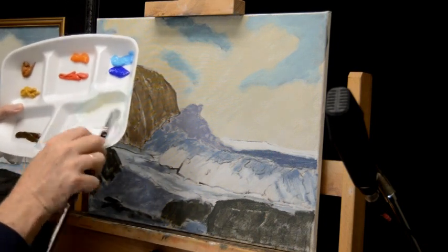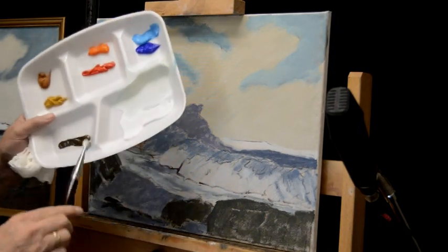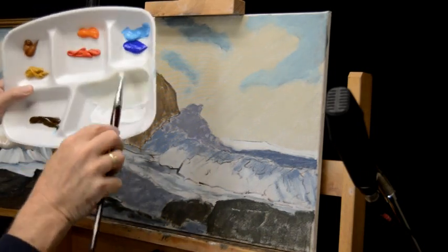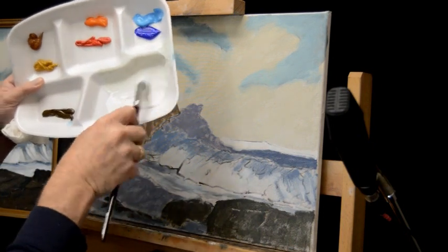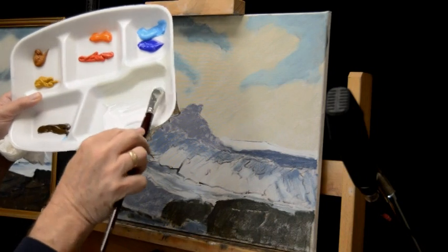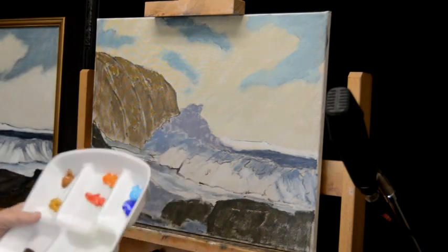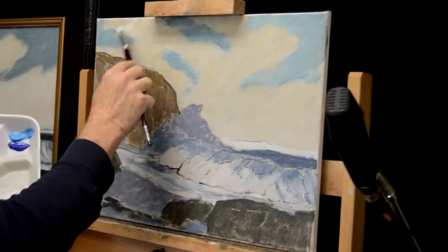We want to warm those clouds up a bit. Keep adding just the slightest bit of raw umber to gray those colors down. When you're mixing paint, make sure you mix all the white in thoroughly — if you don't, that white is going to show up on your canvas and create an effect we call icing or frosting. Mix your whites in really well. Coming back, we're using that same 45-degree angle across these clouds.